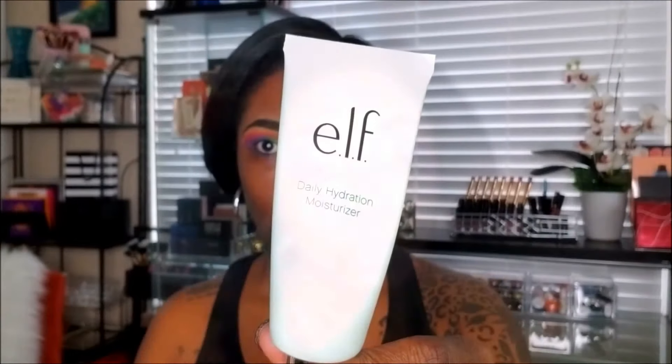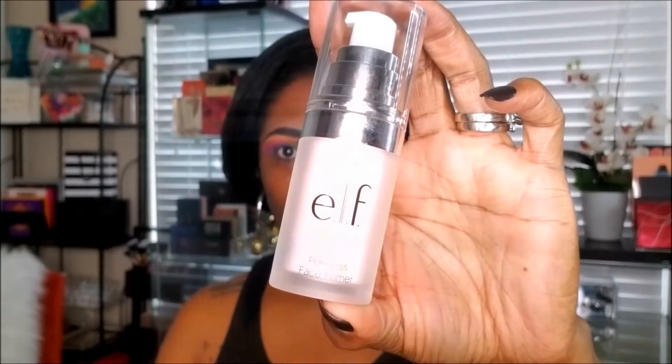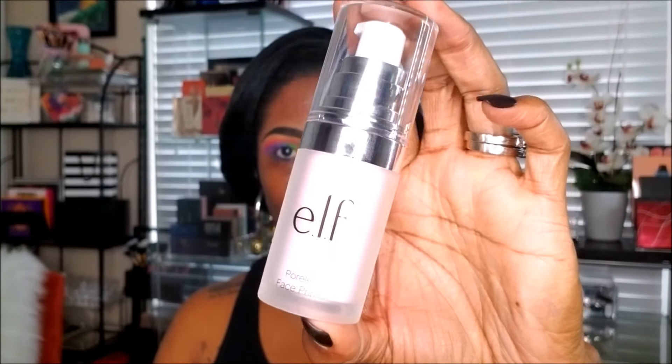Now I'm moving on to my face. I'm using my e.l.f. Daily Hydration Moisturizer and placing that over my face to make sure I'm nice and hydrated. Then I'm using my e.l.f. Poreless Primer to prime my face before I place my foundation on.